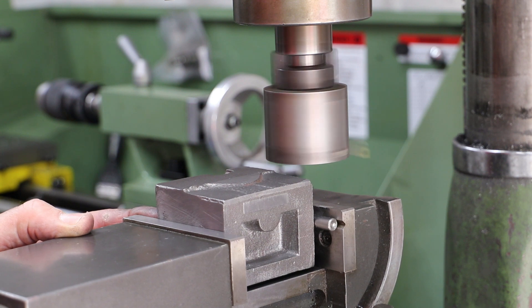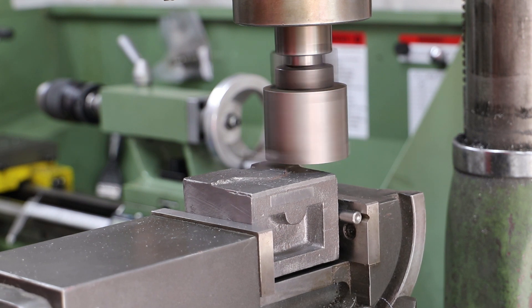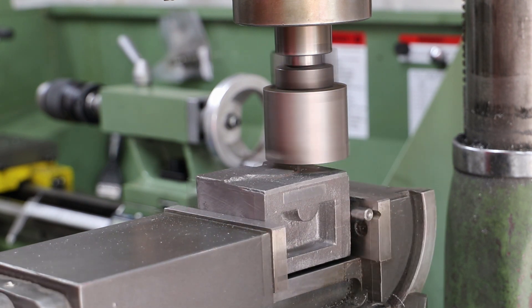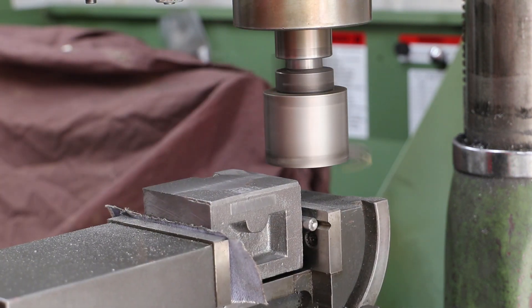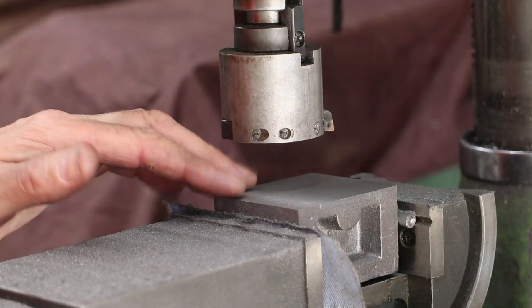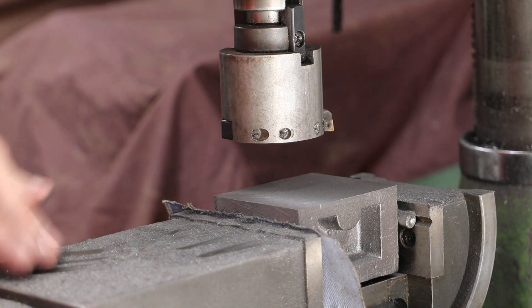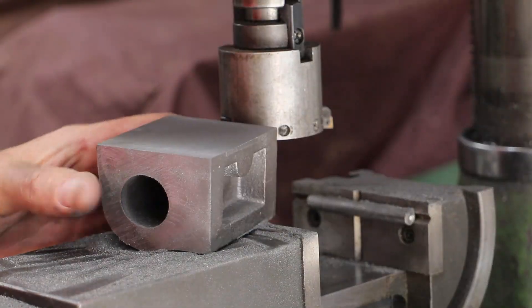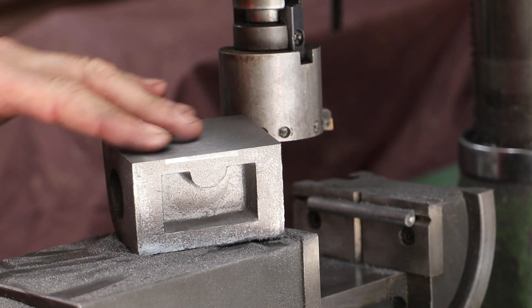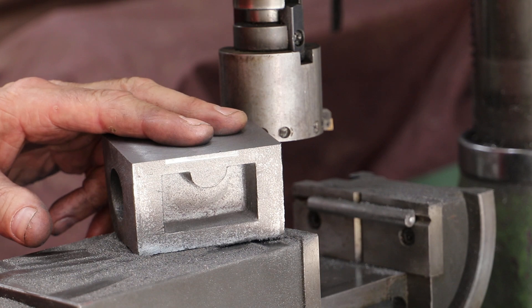Once I get a good surface on the top I measure from the top down to the bottom of the casting. I'm looking for 49.5mm which leaves me around about 9.5mm to come off. Once I'm down to where I need to be — having removed a lot of material, most of which is now scattered across my workshop floor — that is one finished face. From that I can go forwards, but before I do so let me go and do the same on the other cylinder.